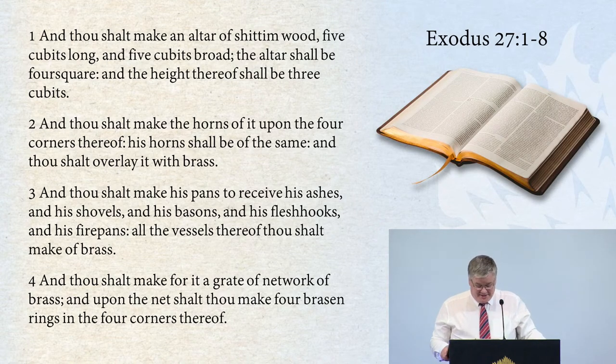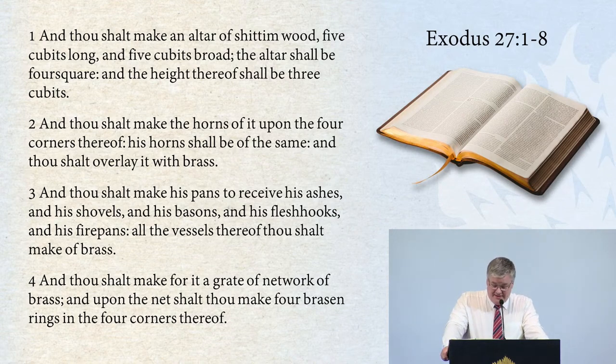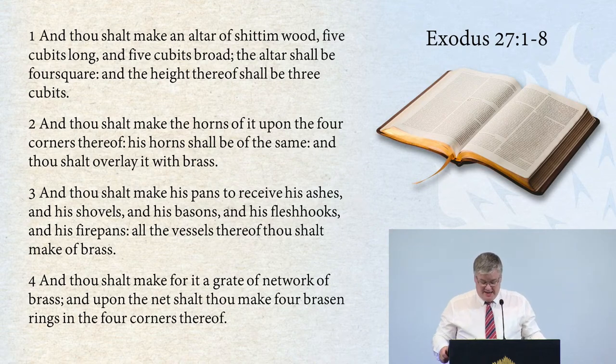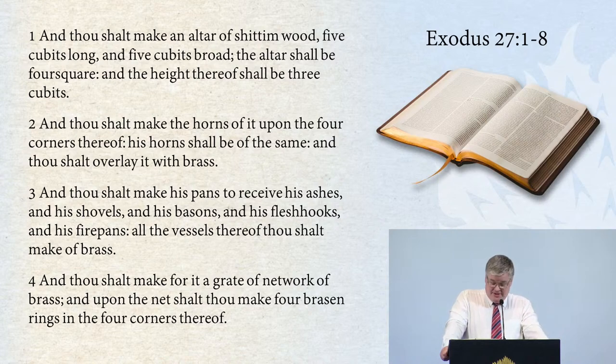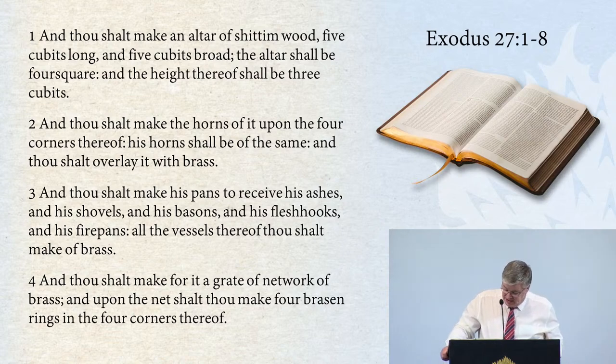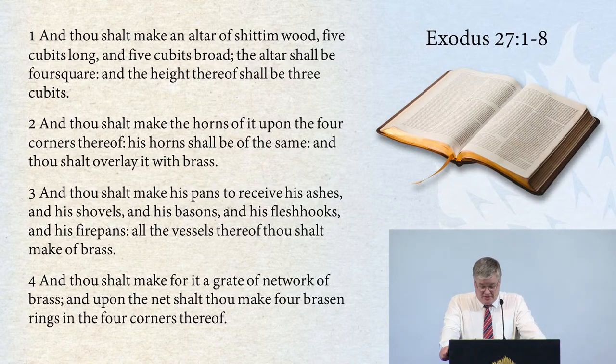And thou shalt make an altar of shittim wood, five cubits long and five cubits broad. The altar shall be four square, and the height thereof shall be three cubits. And thou shalt make the horns of it upon the four corners thereof. His horns shall be of the same, and thou shalt overlay it with brass. And thou shalt make his pans to receive his ashes, and his shovels, and his basins, and his flesh hooks, and his firepans. All the vessels thereof thou shalt make of brass.